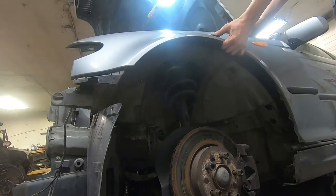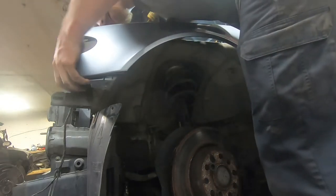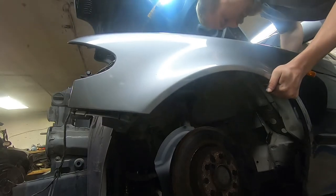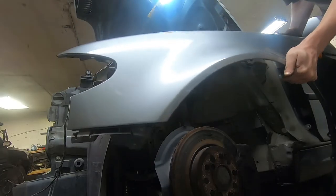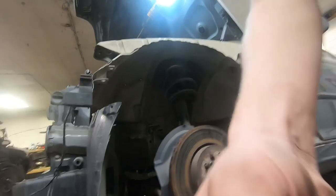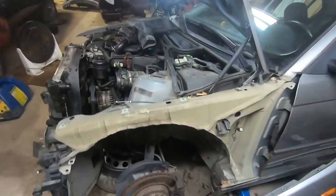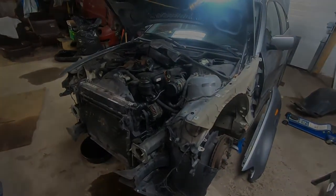Now your entire fender is ready to come off — it'll be stuck in there a bit. You have to push it forward because it clips to a rubber piece up at the front, so push it forward to unclip it, and then you also just have to undo your wire for the marker light here, which just pulls right off, and the fender is off. I needed to take this fender off because my other one is pretty rotten, so it will go on to the other vehicle. Thanks for watching and tune in next time.